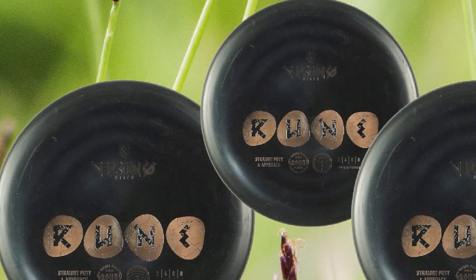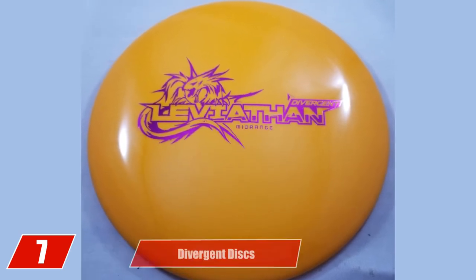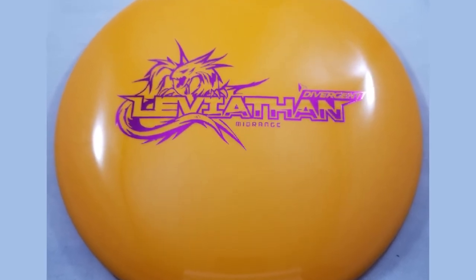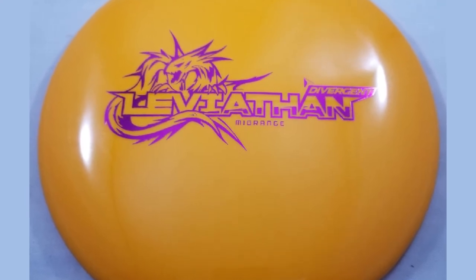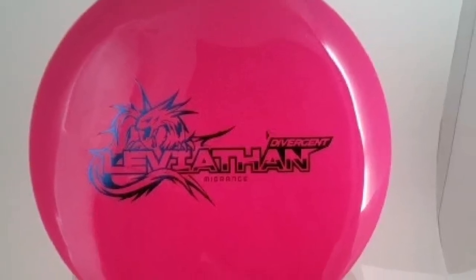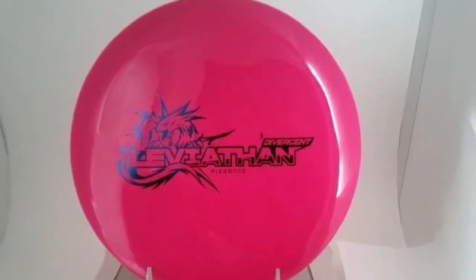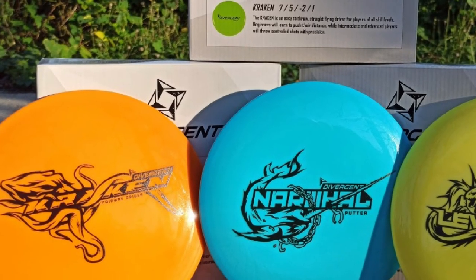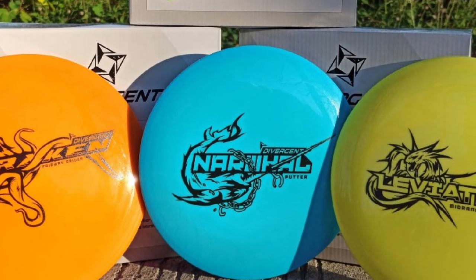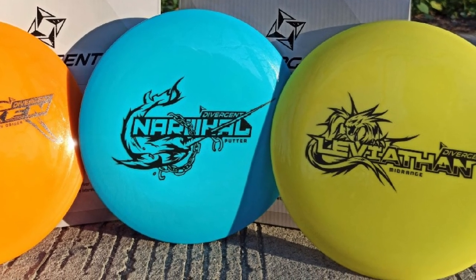Moving on to number 7, we have the Divergent Disc Leviathan. The number one frustration with disc golf discs among new players is that they just don't fly straight. Part of this is technique, but part of it is also the disc they are using. The Divergent Disc Leviathan is designed for the beginner — it is meant to go straight even with a developing throwing technique. This disc is what the disc golf industry calls understable, meaning that when thrown at an outside-in angle, the Leviathan will flip over. At the right speed it will flip to flat and then continue going straight. Experienced players will also enjoy this disc for shots where the disc needs to fade in the opposite direction of the disc rotation.